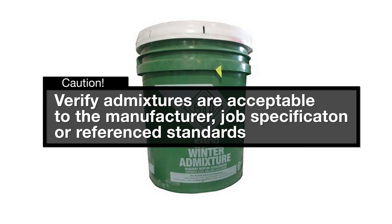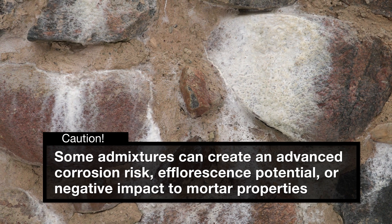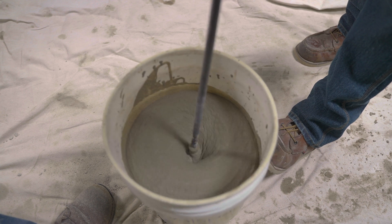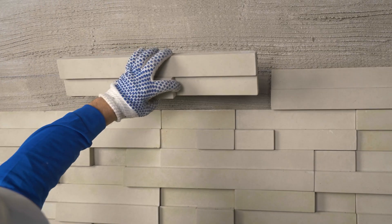Use any admixtures cautiously. Verify they are acceptable to the mortar manufacturer, job specification, or reference standards. Some admixtures can create an advanced corrosion risk, efflorescence potential, or negative impact to mortar properties.